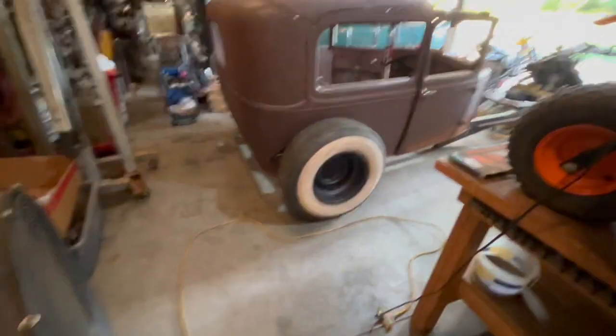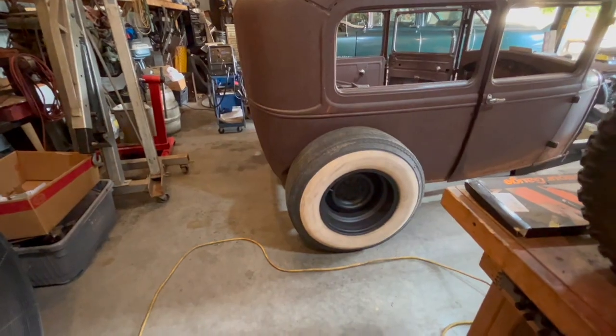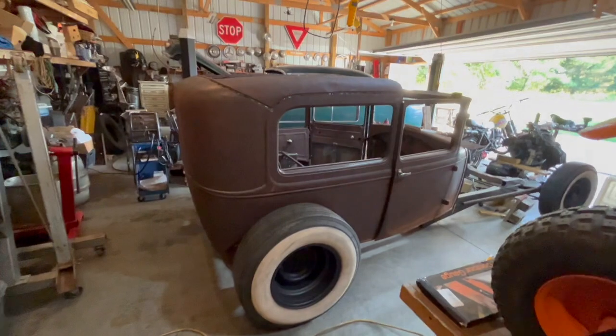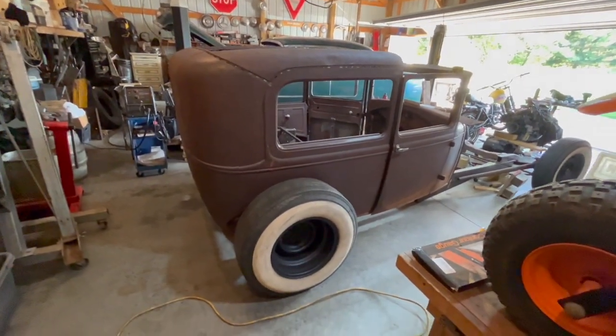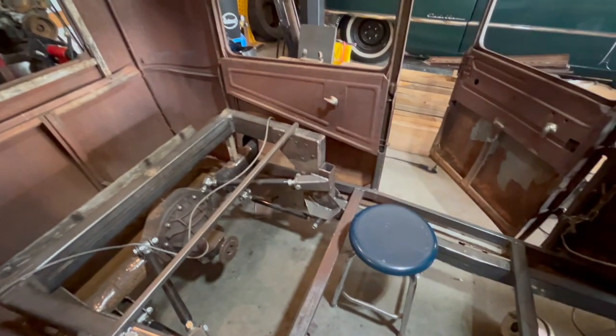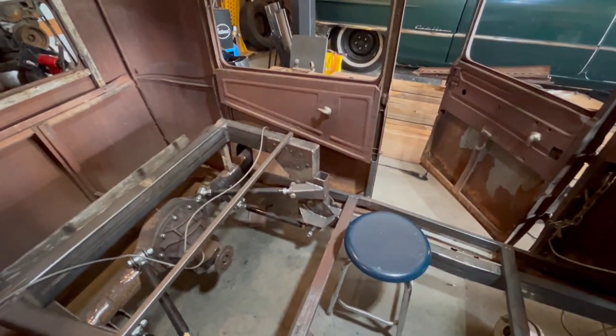Most guys will cut right along that rear brace if you have a two-door sedan. I'm going to have to cut some of that out for my coilover, but that's a good general spot for your axle — it'll make everything look lined up. You don't want your wheel sticking too far back. I'm also going to chop this thing about three to three and a half inches, but that's probably one of the last things I'll be doing.